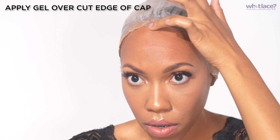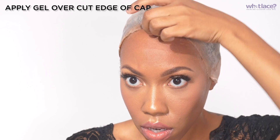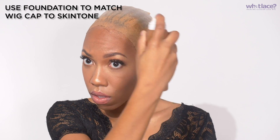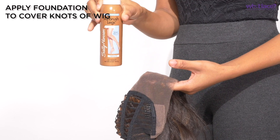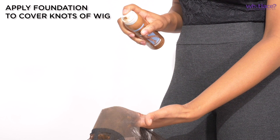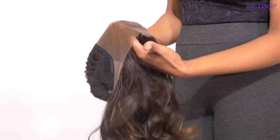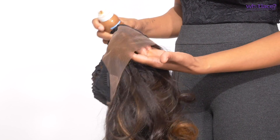Take those rolled-up edges and glue those down as well, because those edges can be seen through the thin Swiss lace on this wig. Apply spray foundation to your wig cap so that it matches your skin and when you part your hair it looks like scalp. Because this is a synthetic wig, spray your knots with a spray foundation to cover them — you can't bleach these knots, but you can camouflage them a little bit.